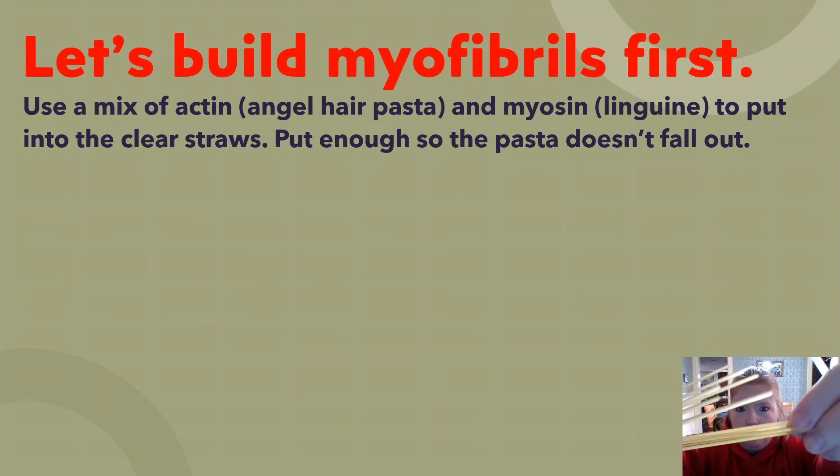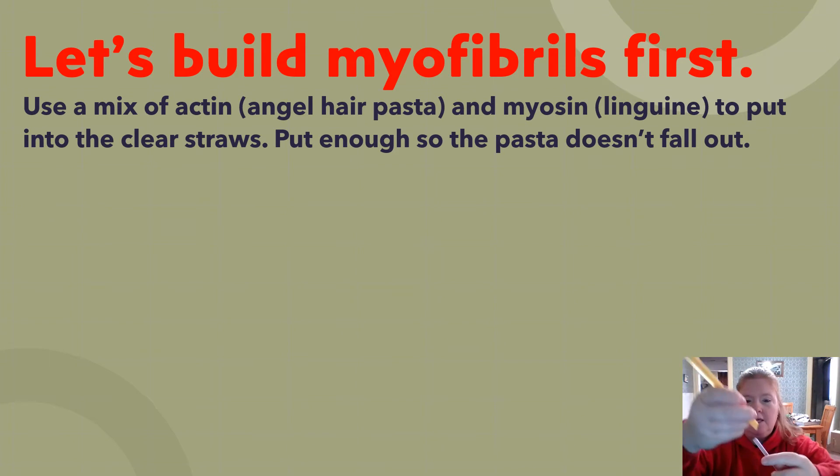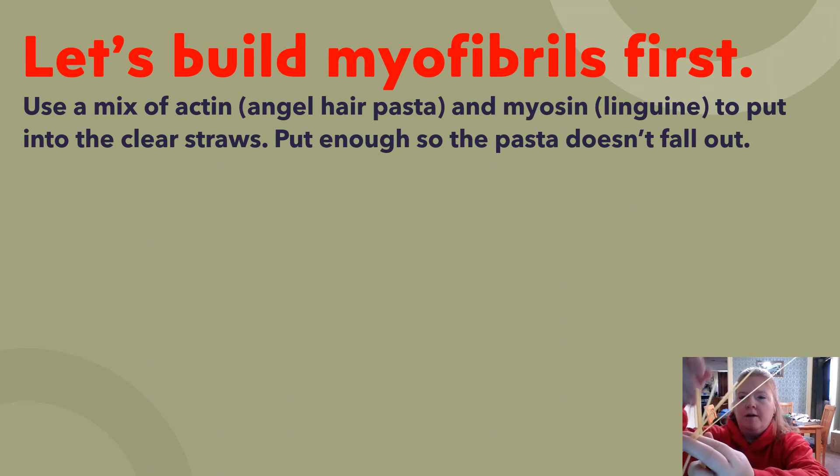Take a mix of thicker and thinner pasta and put it in the side of the straw. Put enough so that when you pick it up, the pasta doesn't immediately fall back out. If it seems like it might fall out, just add another single piece of angel hair pasta in the center — it will be a little hard to get in, but it makes it much more sturdy.